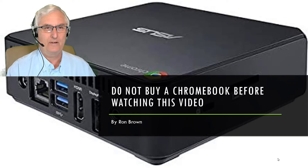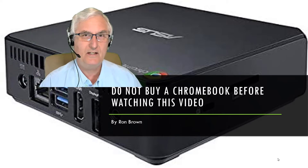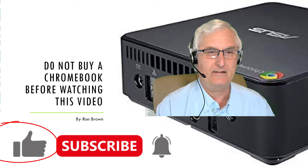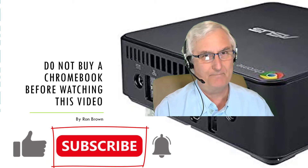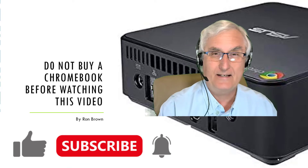It's Ron Brown with Tech for Seniors. Do not buy a Chromebook before watching this video. If you like this video, please click the like and we'd sure appreciate it if you would subscribe to the channel — it really helps us out and allows other people to continue seeing the work we do. Thanks again, let's get on with the show.